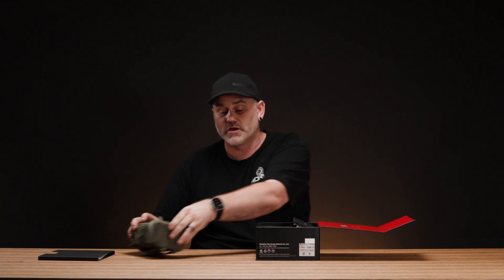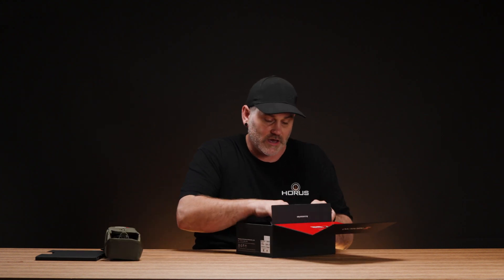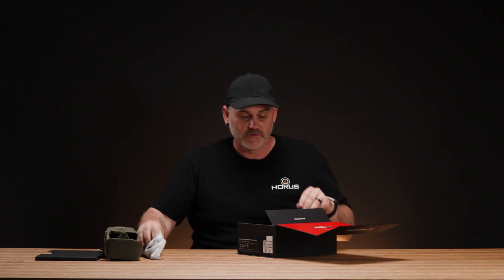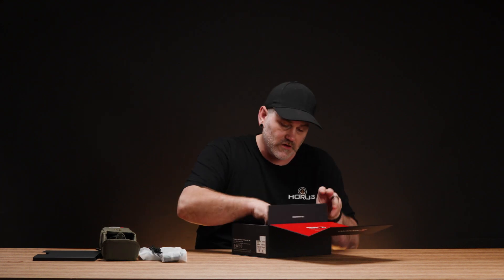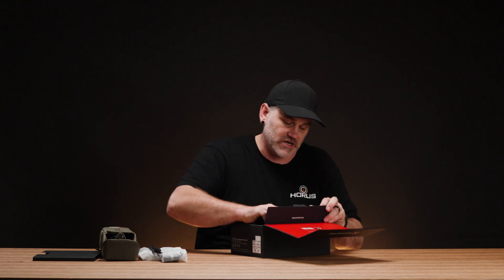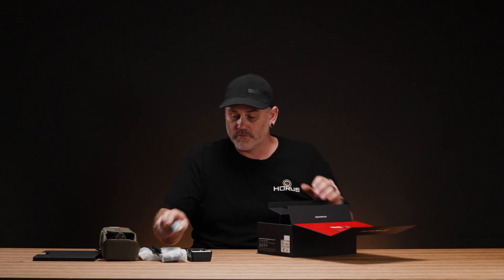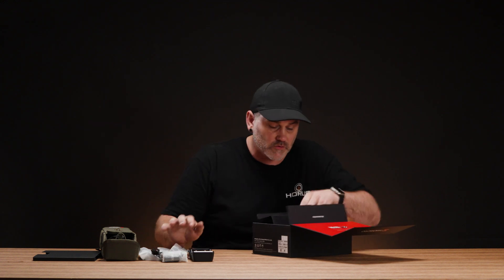It comes in a nice bag — we'll get into that in a moment. We also have a strap and a neck strap, as well as the cable you need, charging options, two batteries, and a battery charger.